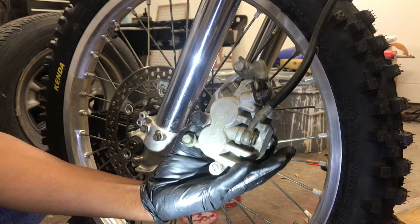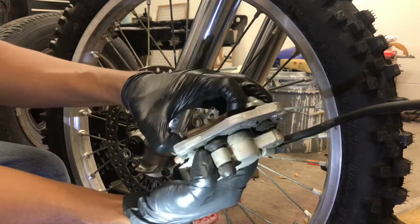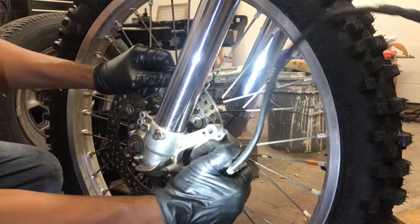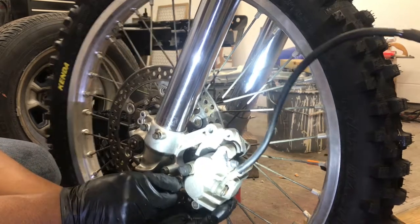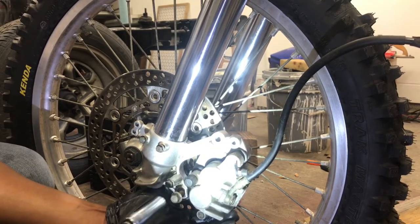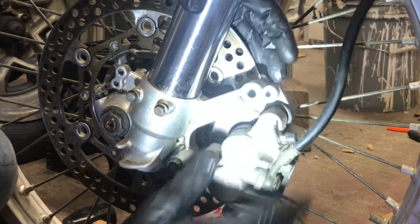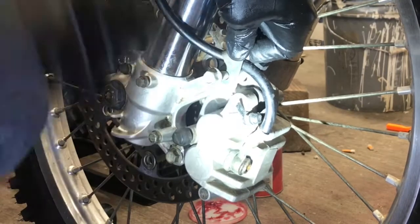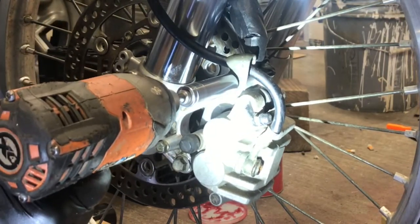Alright guys, now we have our front brake caliper that we'll be reinstalling. Open up your pads, get them slid on your rotor. We got them on our rotor. Now you want to come with your bolt — one on the bottom side, one on the top side. Once you get that bolt in there, you got them. From there you just want to pull your caliper up to them.